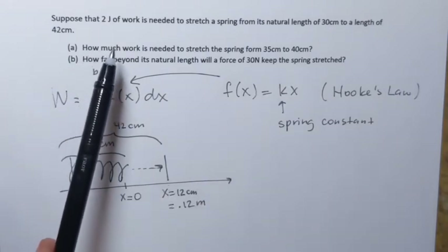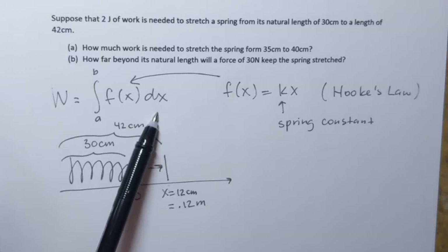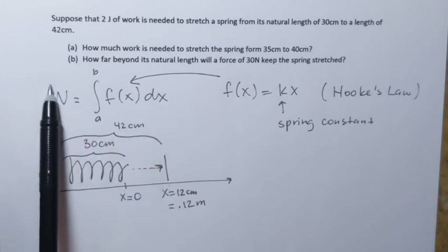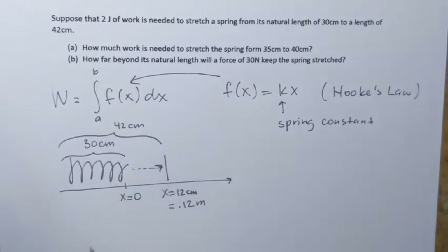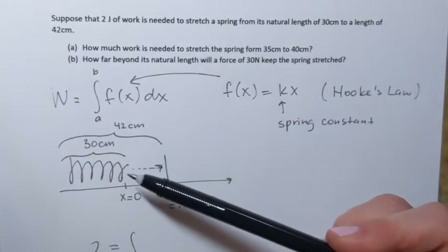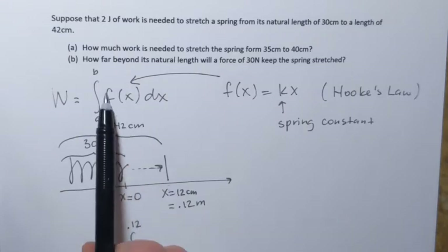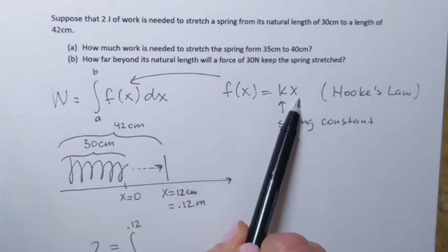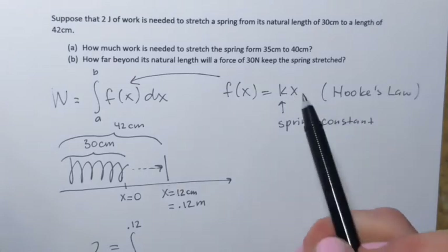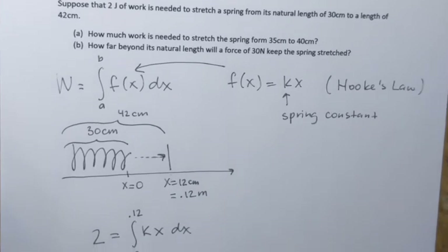Since we know that two joules of work is needed to stretch the spring, we can set up the integral with this information. Work equals two joules, so we substitute two. The spring was stretched from x equals 0 to x equals 0.12, so those are the limits of integration. The force function has the form kx — we don't know k yet, so we use the general form: integral from 0 to 0.12 of kx dx.